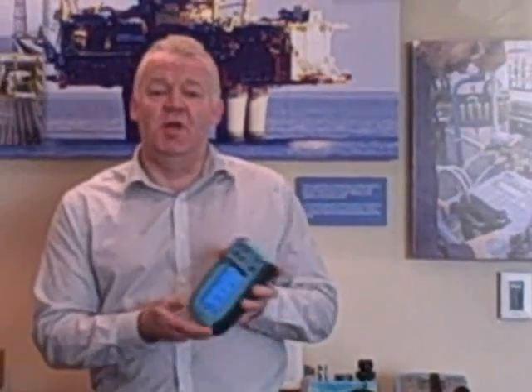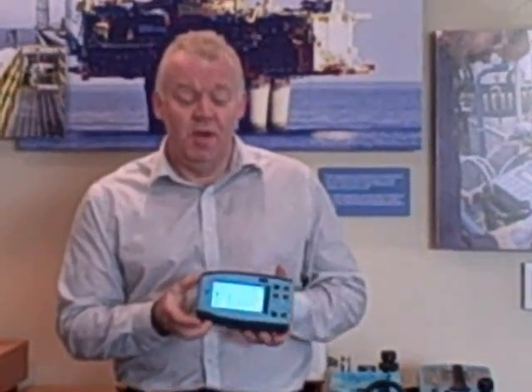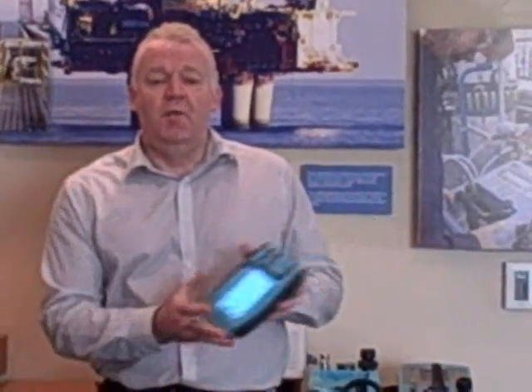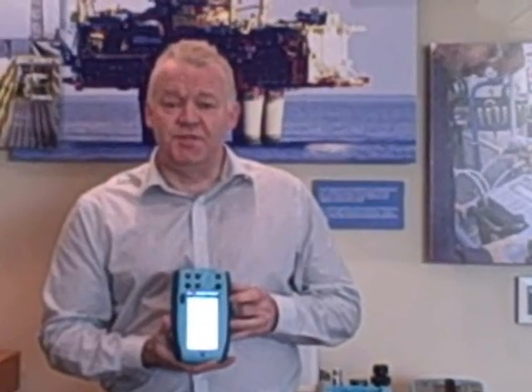We've also put such advanced features in there as wireless capabilities. It can be a complete PDA for you — it's got a touch screen and it's got the electrical connections here at the top end. This is probably the most accurate portable calibrator available on the market today.